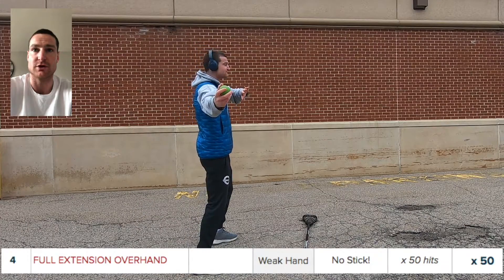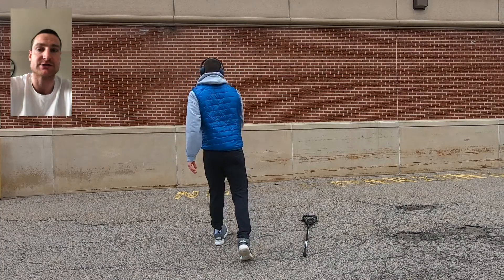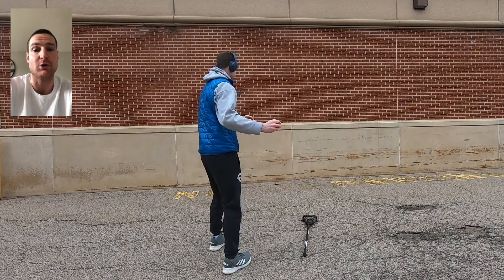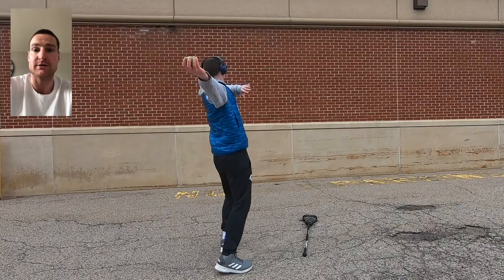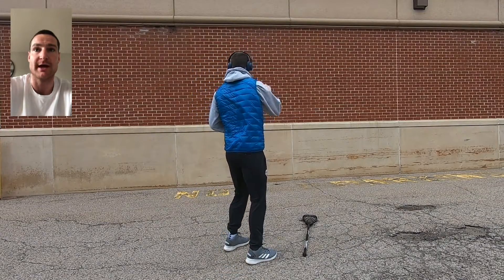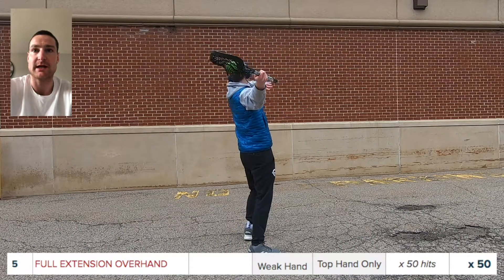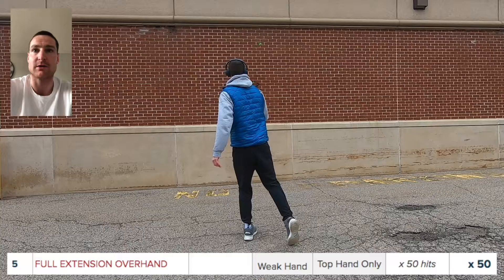Now we're going to go through that exact same sequence on the weak side. You're starting with no stick. Look back at your hand as much as you need to make sure you're not letting that elbow bend, and you're coming straight up and over — that ball's leaving your hand above your head.